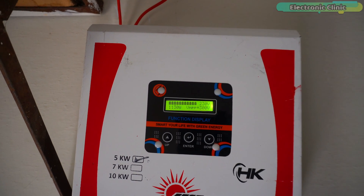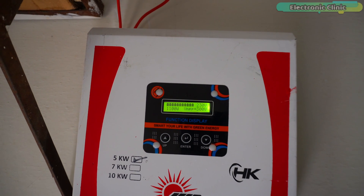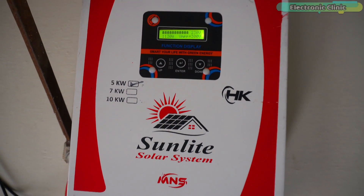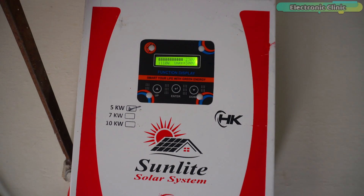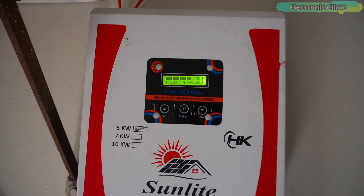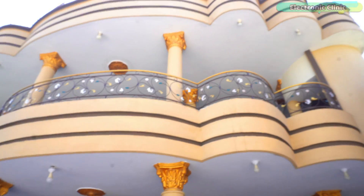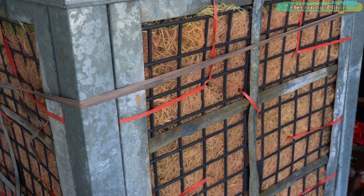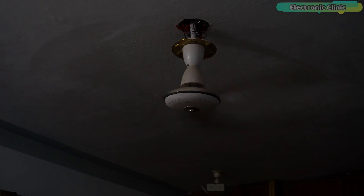After two months, I will show you my electricity bill and share some tips on how to further improve the efficiency of your panels. Here are some pro tips: try to buy a local solar inverter as it is much cheaper and if something breaks you can easily fix it. The best time to use the water pump and iron is between 11 am and 4 pm. Our load is much higher than an average home and still this 5 kilowatt solar setup is working amazingly. After the load test, I can confirm that a 5 kilowatt solar setup is more than enough for an average home.